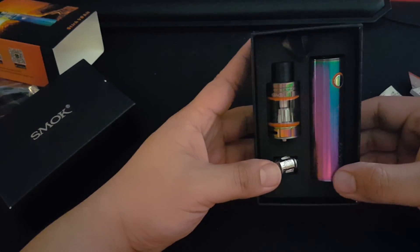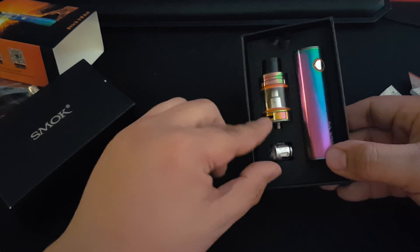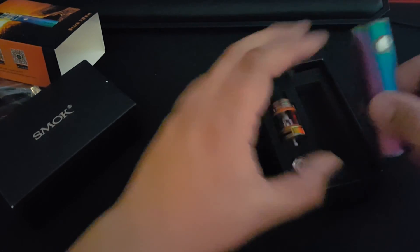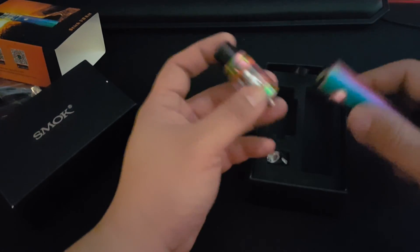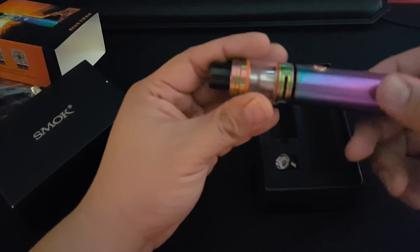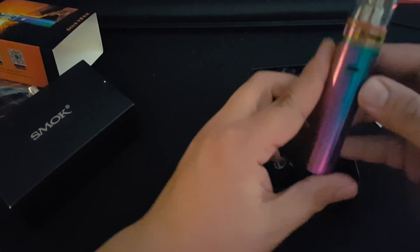There you go — comes with the Big Baby Beast pre-installed coil and an extra coil. These coils are a little different, I was told, because you're not hitting from a regulated mod. But here it is, not bad. Love the rainbow, it looks pretty cool.